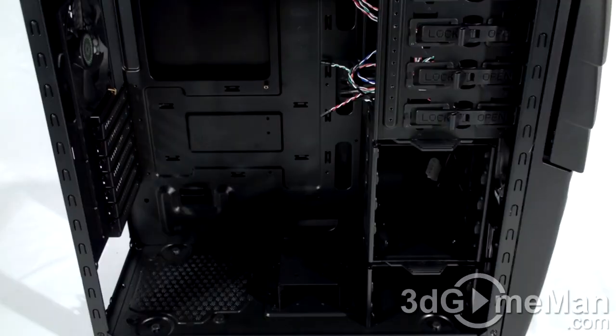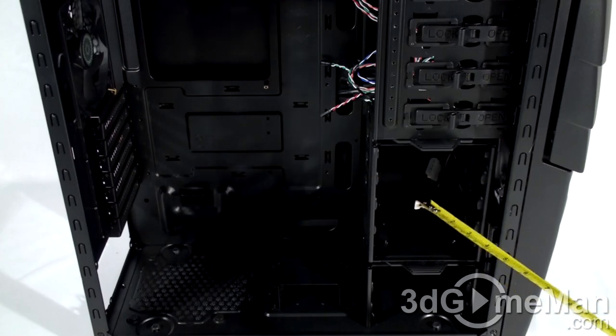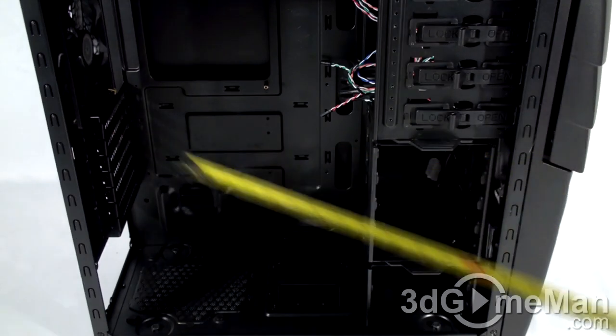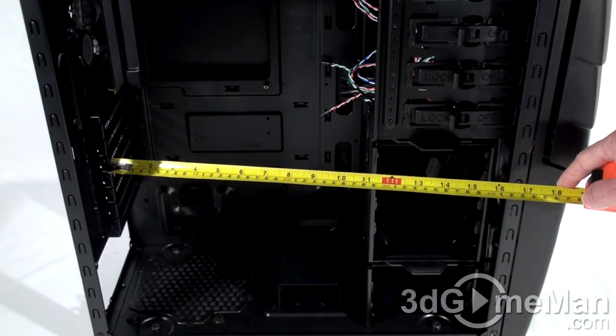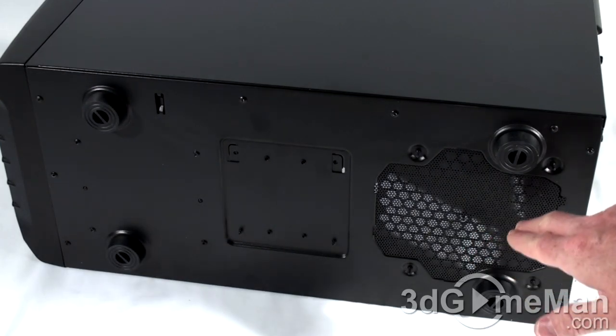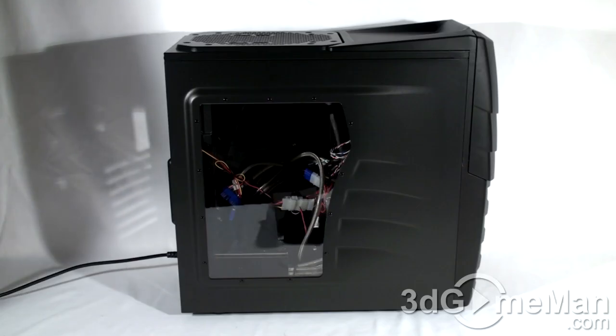This case fits a CPU cooler up to 275mm in height. For large video cards, you have two options: leave the top removable hard drive cage in for 270mm of GPU clearance, or remove it for 390mm. At the bottom there are four plastic feet — rubber would have been preferred for better anti-vibration and to avoid scratching surfaces. There's also a removable dust filter for the power supply's fan.